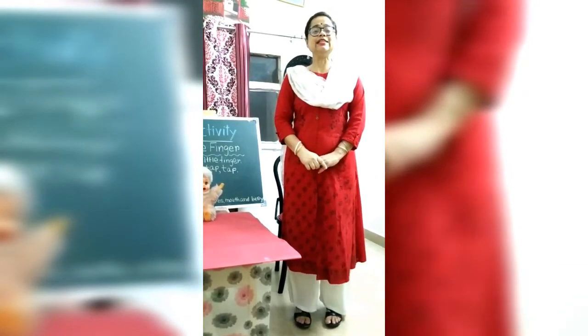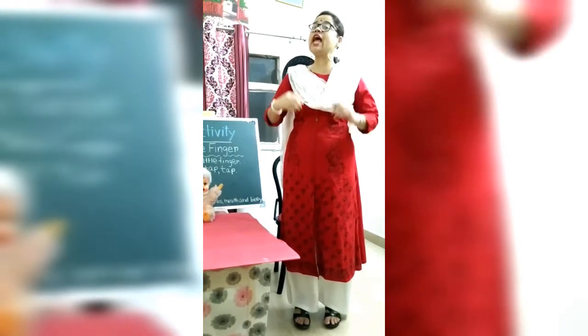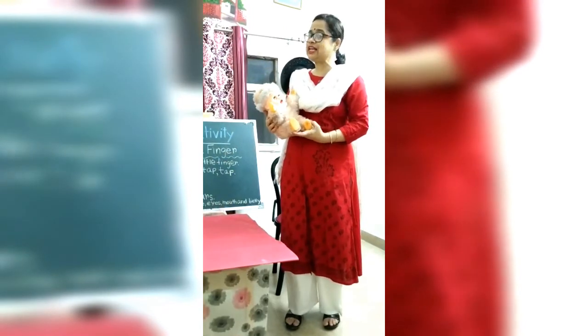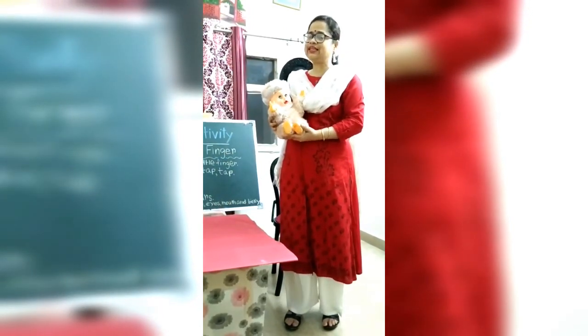Okay children, practise this poem with actions and with your doll, and send me your video. Till then, take care. Bye-bye.